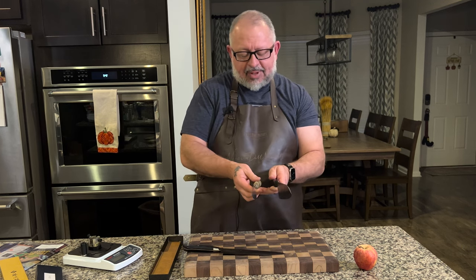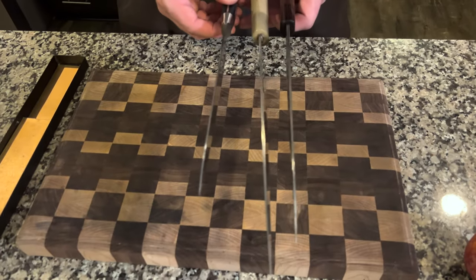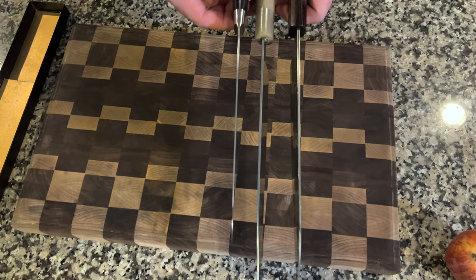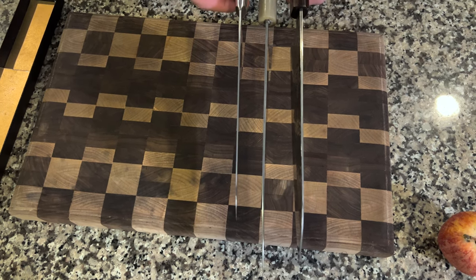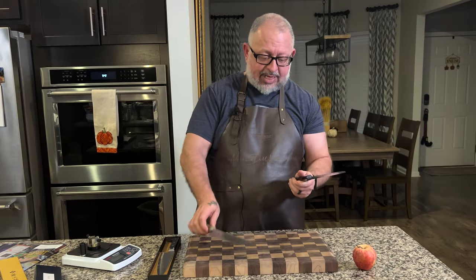This 230mm knife has a thicker spine and the weight is significant. But if you're using this for heavier vegetables, the density is just going to push right through. The knife has not been used yet, as per tradition on the show. Let's go ahead and get into it.